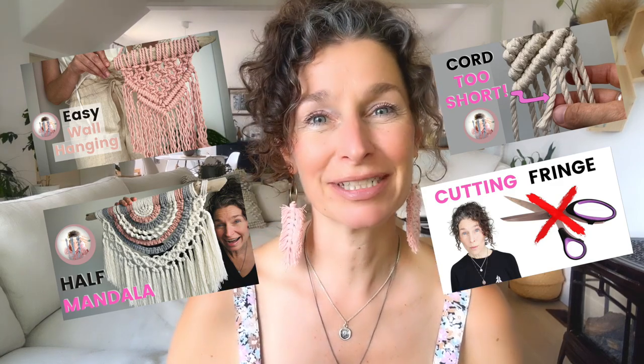I'm Claudia here at Interwoven Studio and I'm here to teach you how to macrame. I give you patterns, tips and tricks, and today this tutorial is about books.